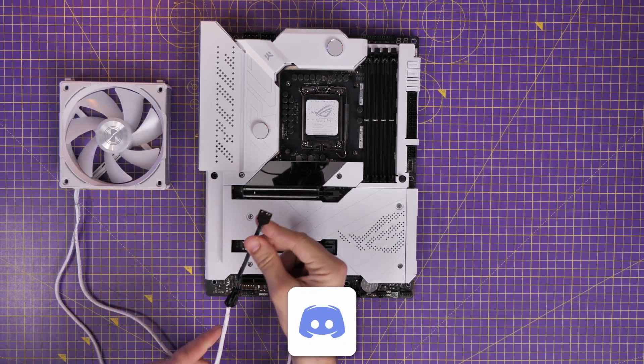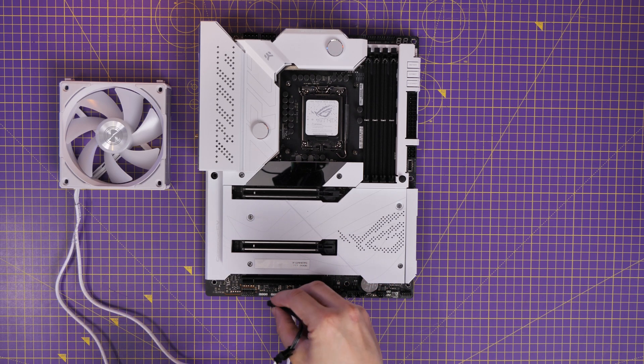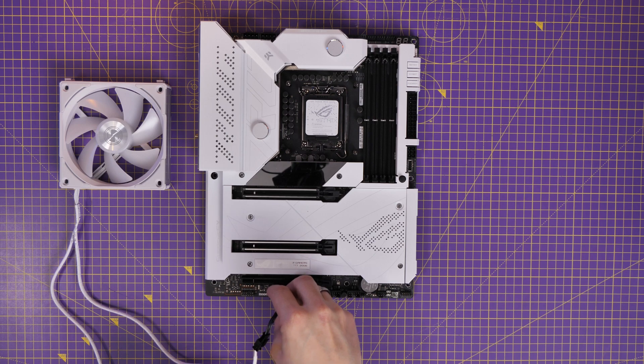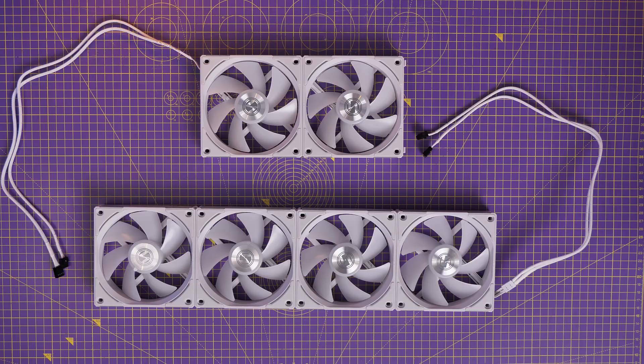Connect three fans together and connect them to an RGB header and you've got one group. If you've got another RGB header, you can connect that up and have two groups potentially — fairly straightforward at a basic level.